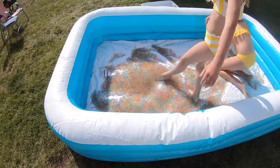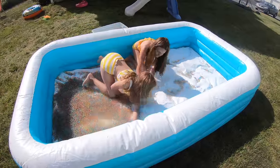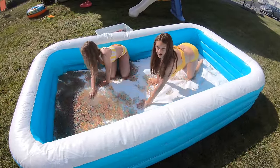You feel good — it's like a massage. There's some water in here. It's sliding! We should probably put a little bit of water in here.